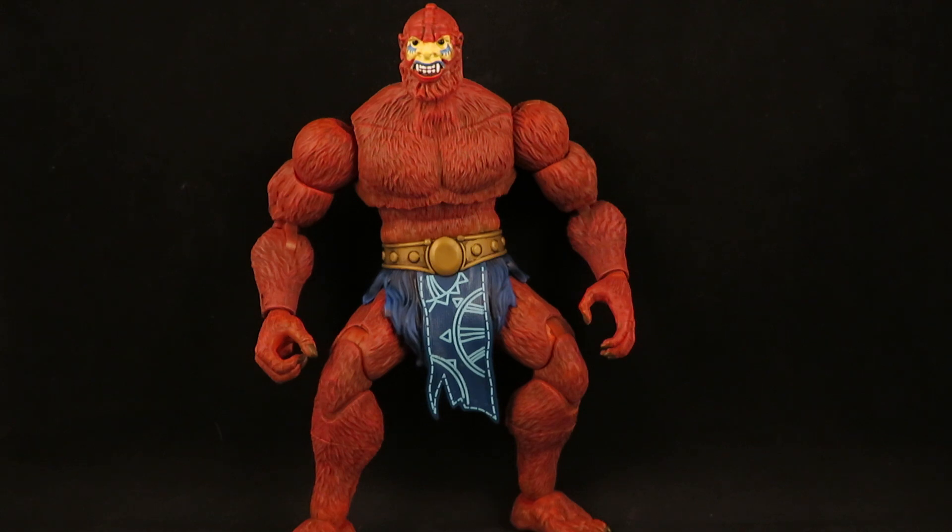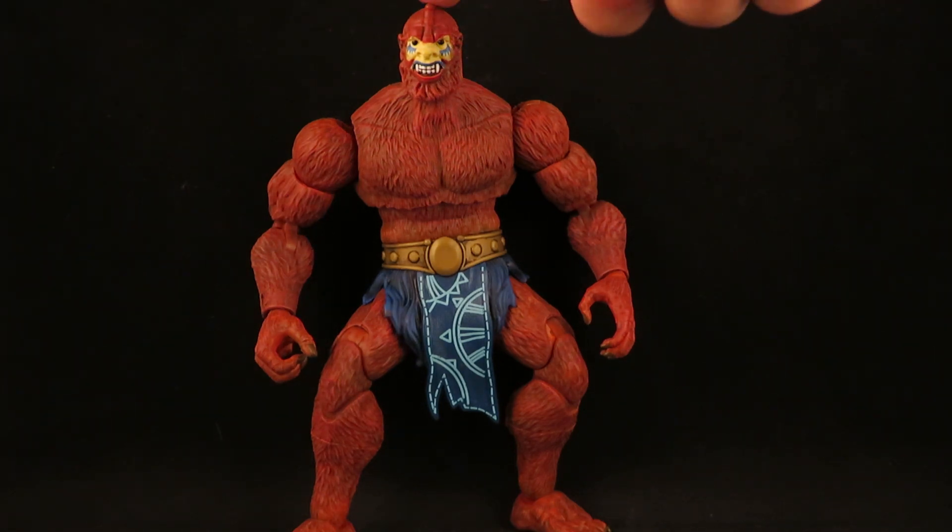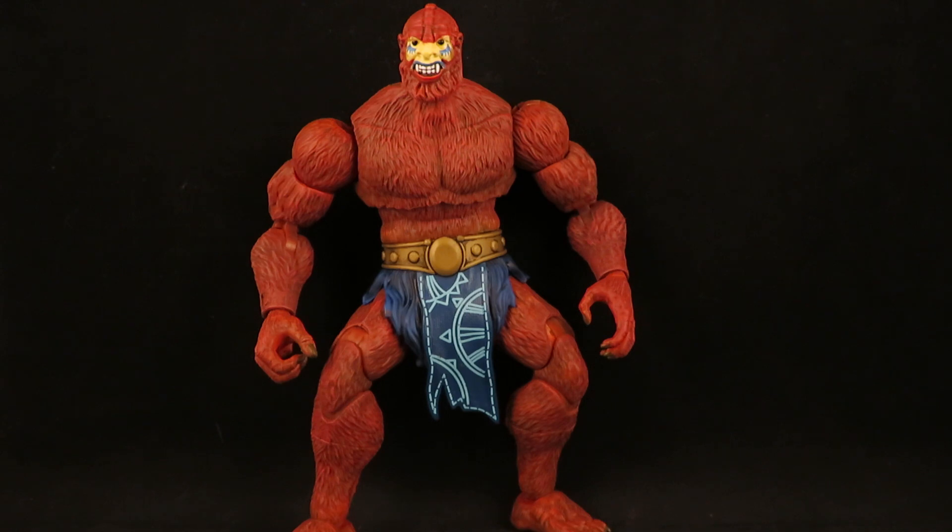This is the Masterverse Beastman with an Origins head and no armor.